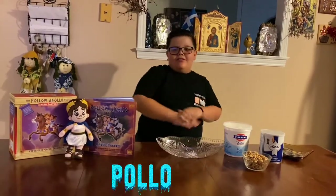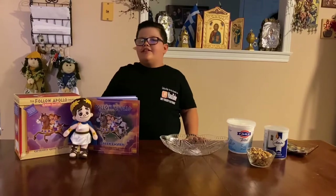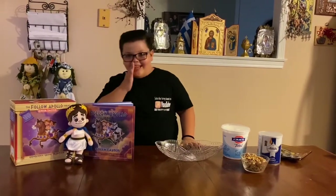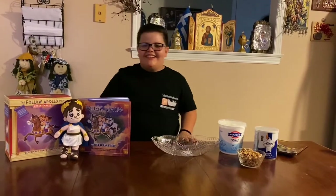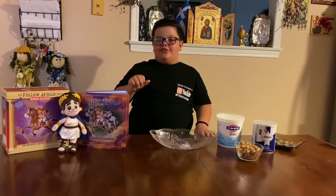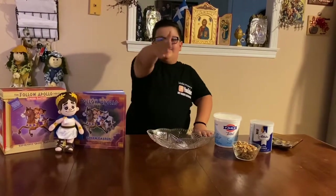Today I gave my camerawoman a day off — my mom, my agent, my editor, my filmer — but she's not my filmer today. My sister is recording.